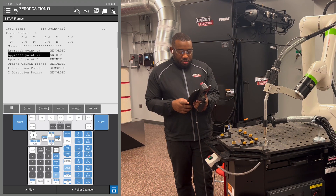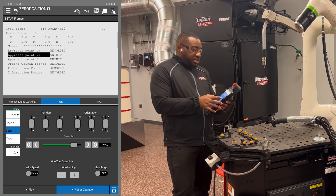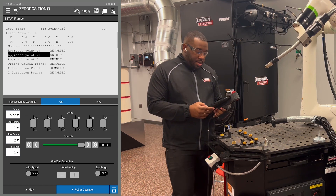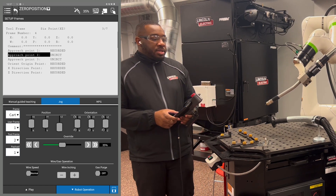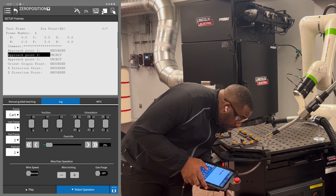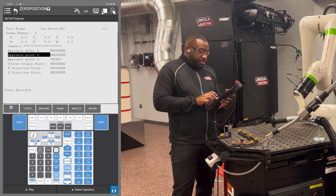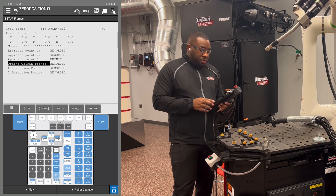Next we're going to do approach point 2. You're going to move Z up in a positive direction to clear the part that you're recording with. Then switch from Cartesian to joint. Now you're going to rotate around your J6 axis at least 90 degrees. Switch from joint back to Cartesian and line up the tip of that wire with the tip of the object you're using. Once you get the wire there, hold Shift F5 over approach point 2. Then Z up to clear your part, cursor down to orient origin point, and hit Shift F4.